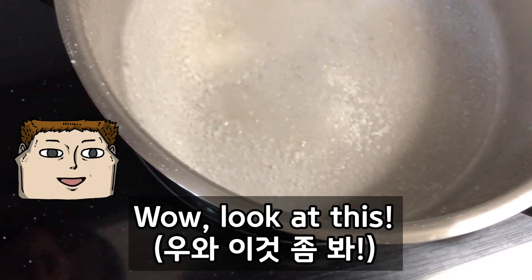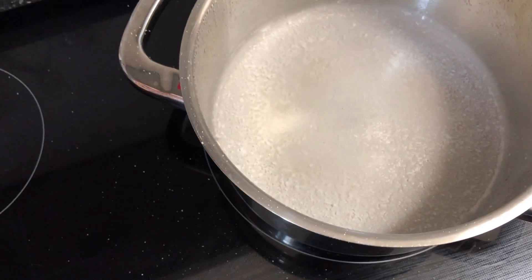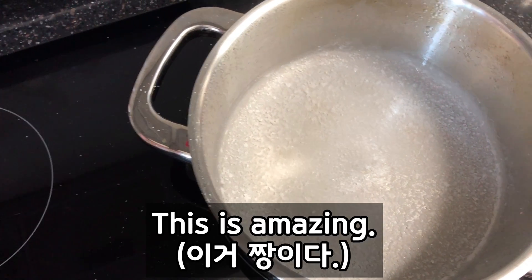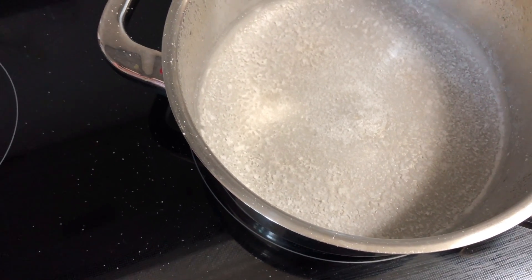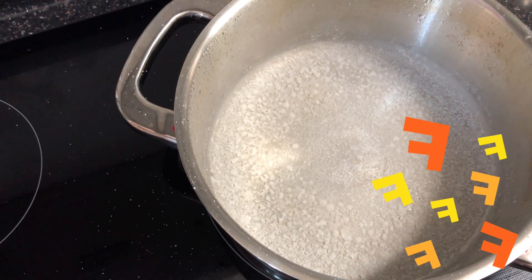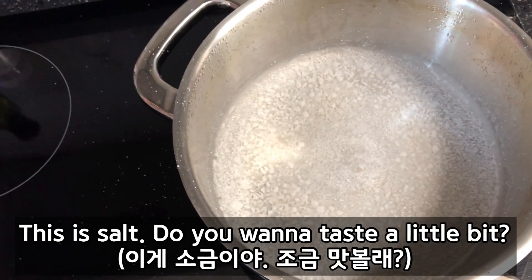Wow, Yuna, look at this! Do you know what these are? Salt! Wow, Yuna, this is amazing. Look at this. Look at the salt. Yuna, this is salt.